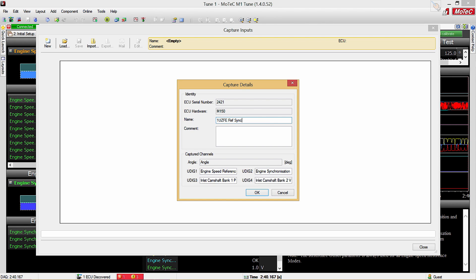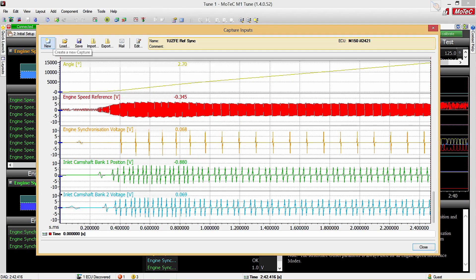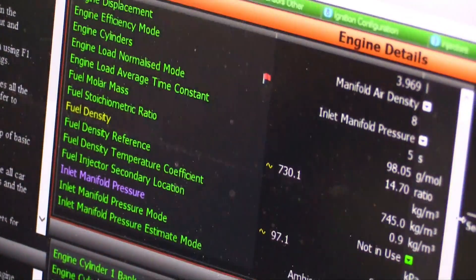Along with the ref sync mode we also needed to tell the ECU how many cylinders the engine has and what the firing order is. While we were waiting for Motec to write the trigger mode for our 1UZFE engine, we moved on to the second step: configuring and testing the inputs and outputs to the ECU. This includes setting up parameters such as our pressure sensors, temp sensors and our drive-by-wire throttle body, as well as outputs like our radiator fans and cam control solenoids.